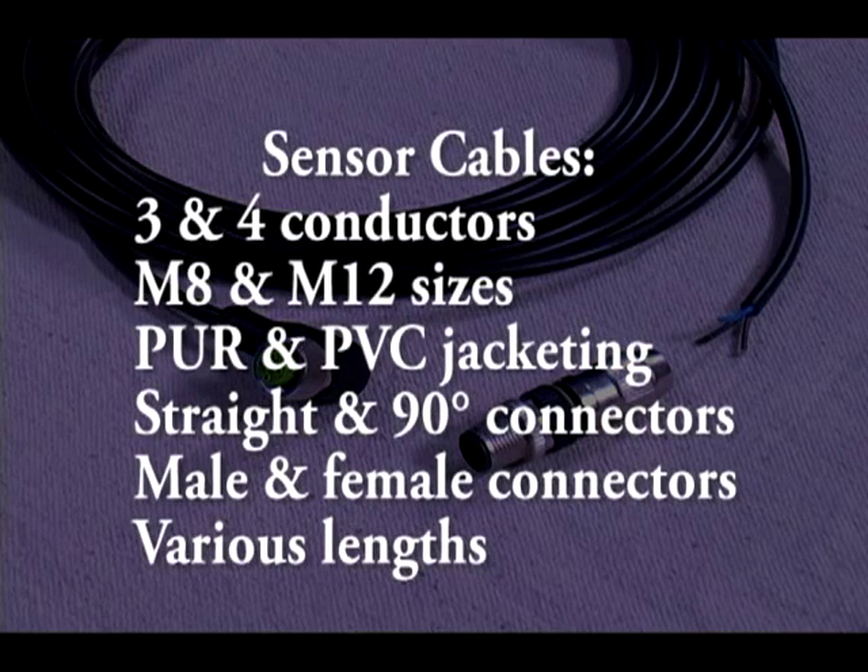AutomationDirect offers a huge variety of cables with 3 and 4 pin wires with M8 and M12 connectors in several styles. AutomationDirect also offers the cable connectors in many styles in M8 and M12 sizes like male and female straight connectors, male and female 90 degree connectors in 3, 4, and 5 pin configurations.